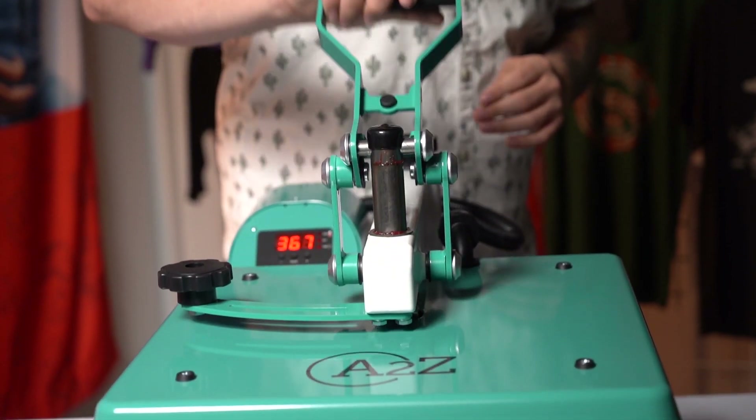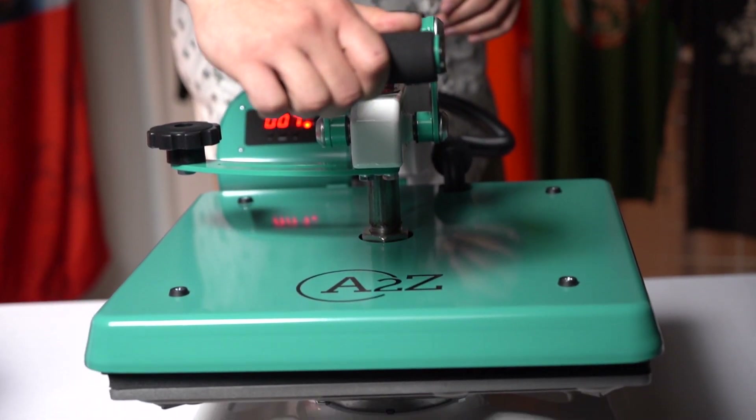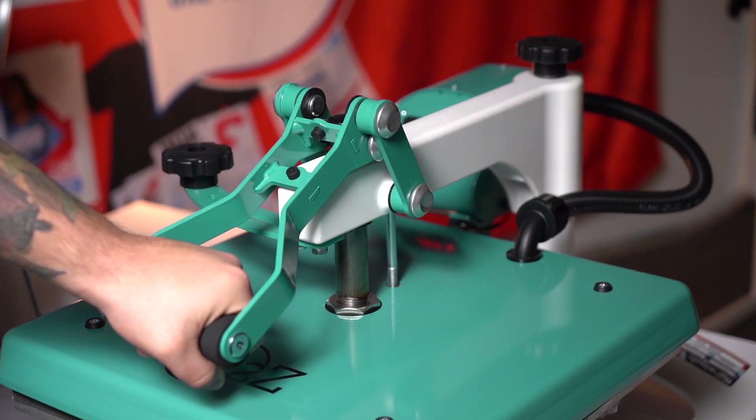One of the most important things about these machines is the over-the-center pressure regulator. This allows you to put the pressure down in the very center of the platen and it pushes outward, so that way you have even pressure from front to back and side to side.